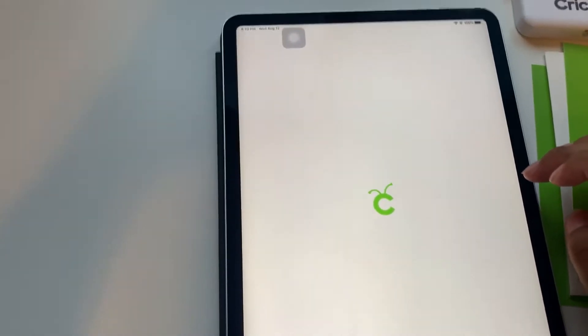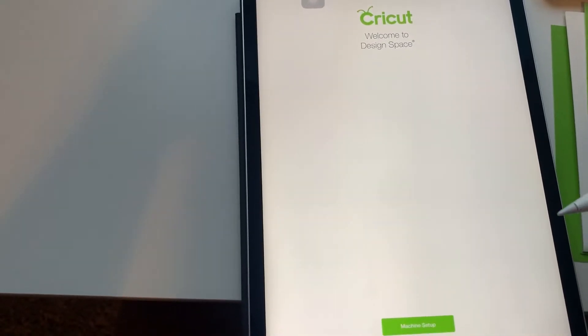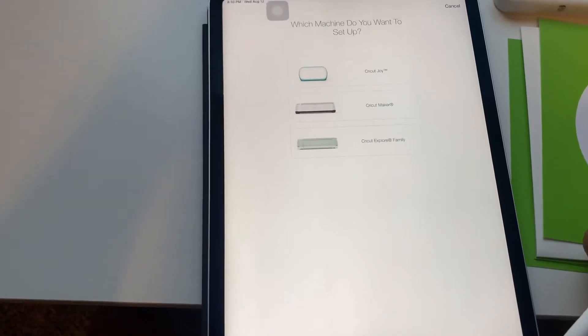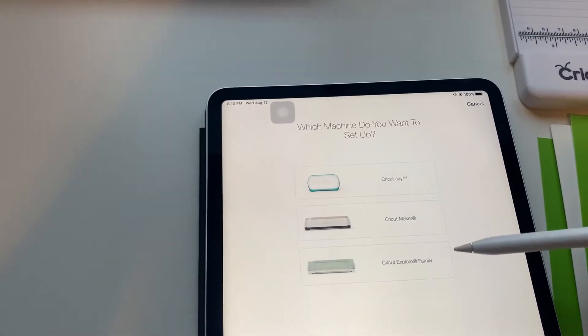Opening up the app. It says welcome. Machine setup. Cricut Explorer.